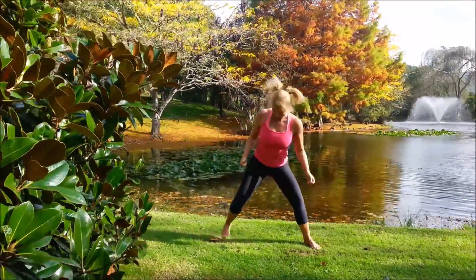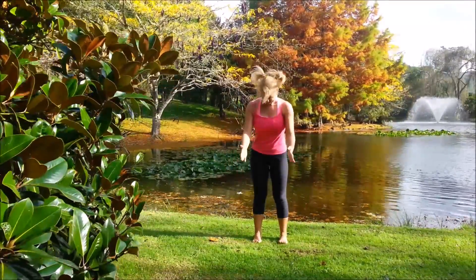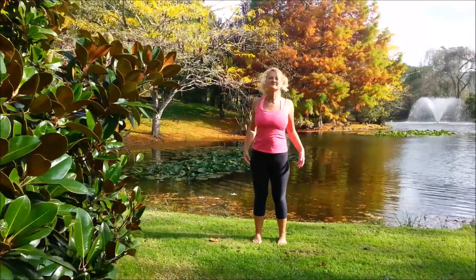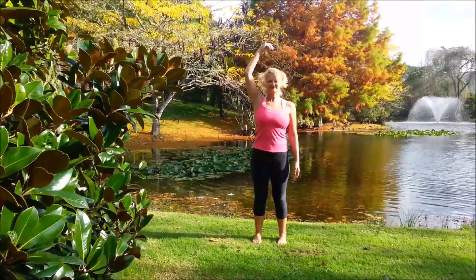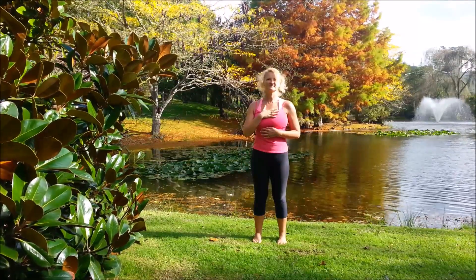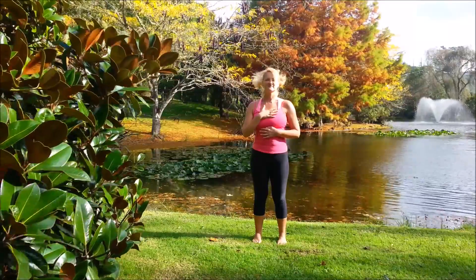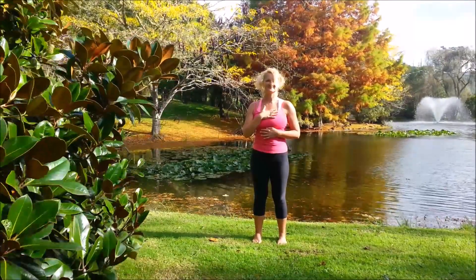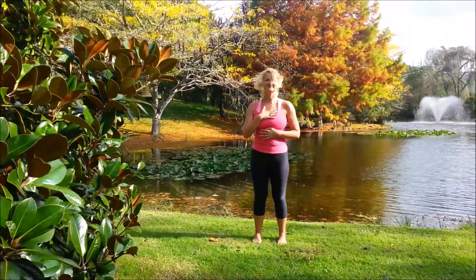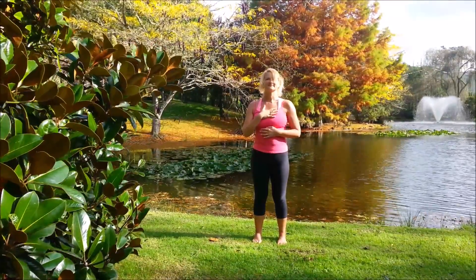We're going to come into the standing pose: extended side angle. Starting with the legs nice and wide, turn that left foot 90 degrees, bend the knee, have the knee above the ankle. Shoulders above the hips, moving sideways, placing the forearm on the thigh. Bring that right arm up and get that stretch all the way down the right side of the body, looking up to the sky.